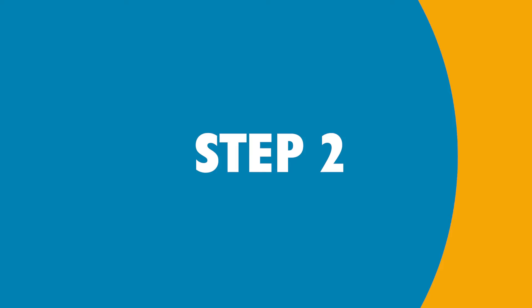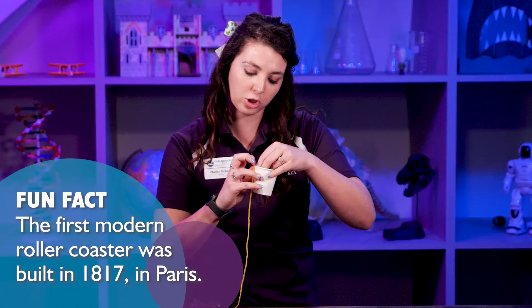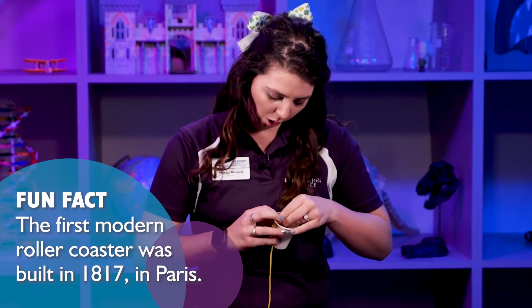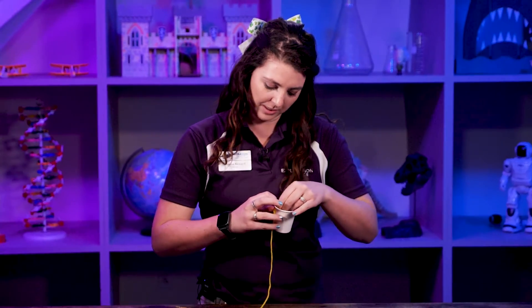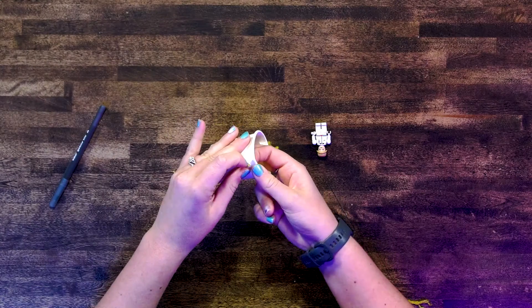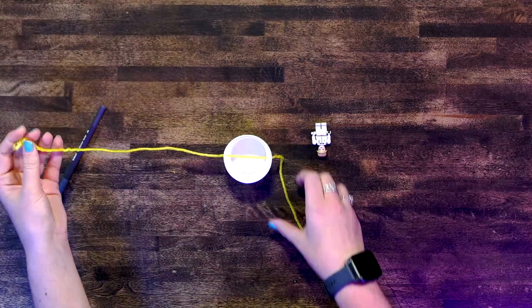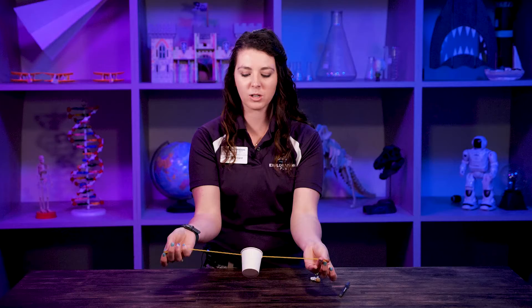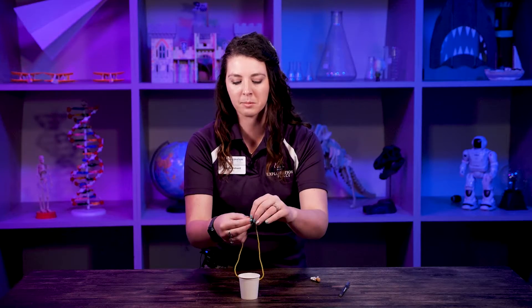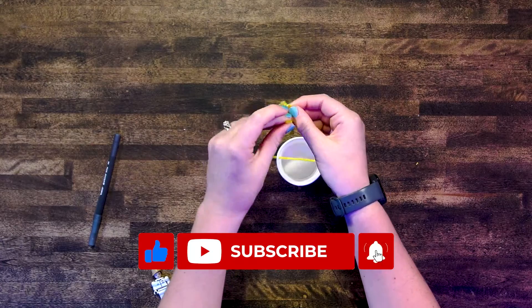The second step is going to be feeding our string through these holes. This is a little tricky because you've got to get it all the way across and you don't want to separate your string or make your holes too big. If you don't quite get it the first time, it's okay — just get that string fed all the way through. Now that we've got our string threaded through, we're going to tie a little knot at the top to make a loop, and this is making our centripetal force container.